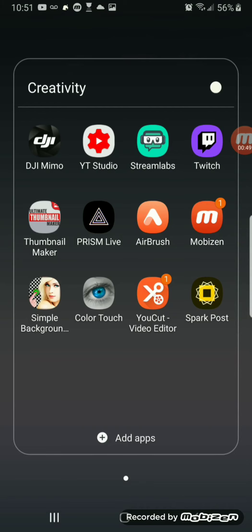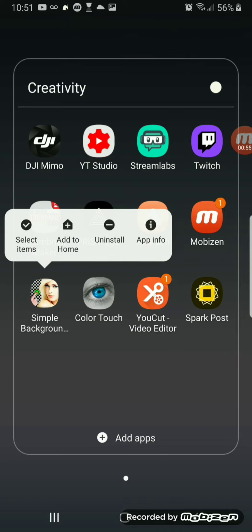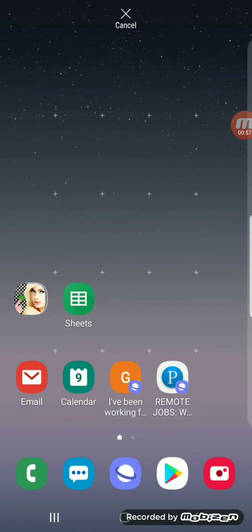The app that I use to remove the background is this Simple Background Remover right here. This is a free app from the Google Play Store.